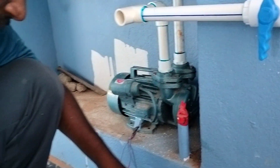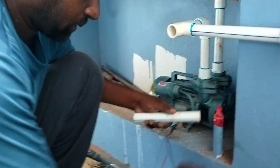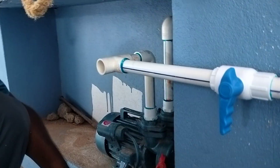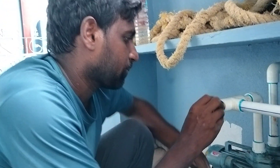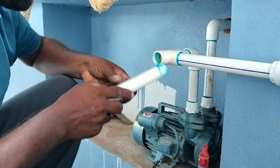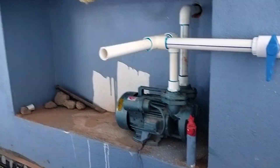If you don't have water in the tank, you can put it in the tank. We are planning to prepare the tank. The water fitting is complete.